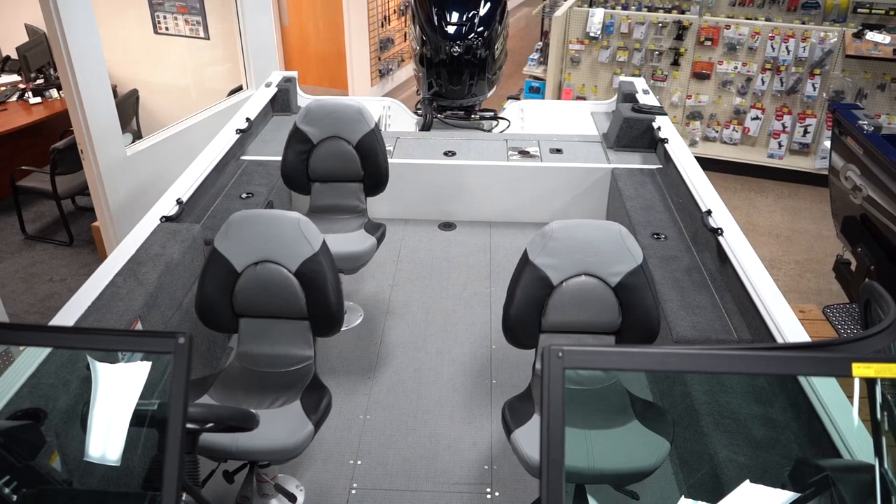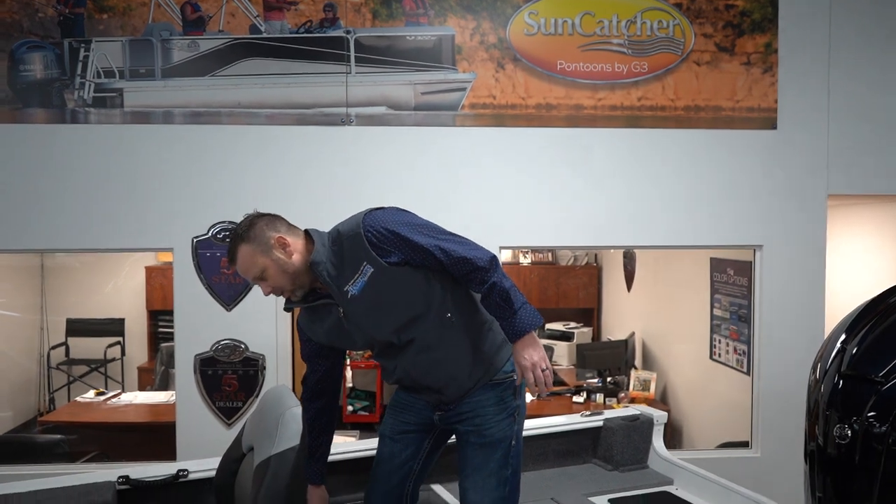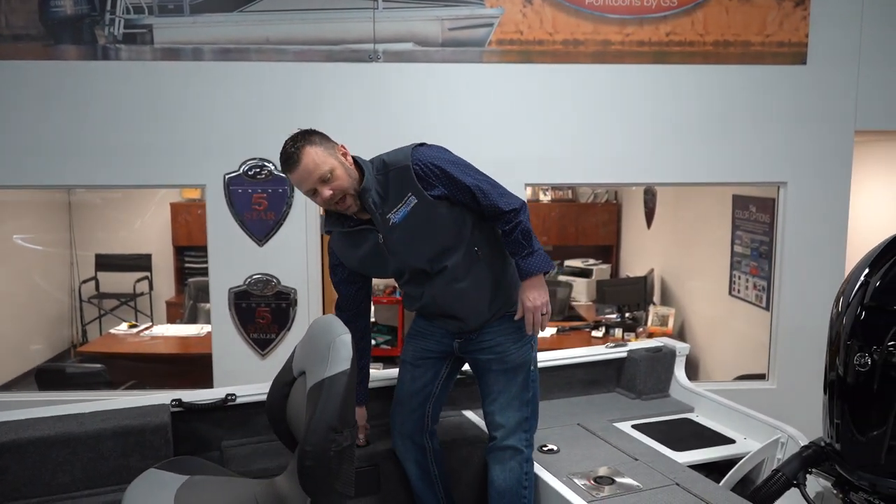The first thing you're going to notice when you get into this boat is the cockpit. This cockpit measures at about 9 feet — it's huge. It's got ample rod storage, 9.5 foot rod storage on the port side. You've got a little bit of storage on the starboard side for your life jackets and your tackle.